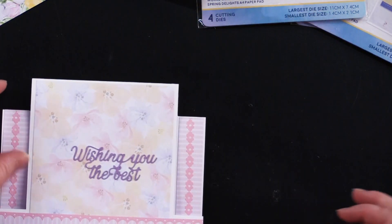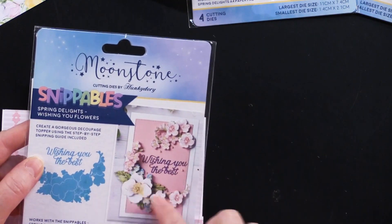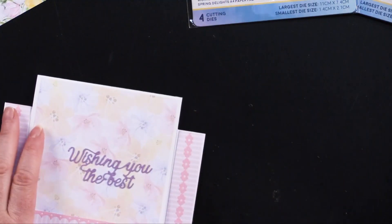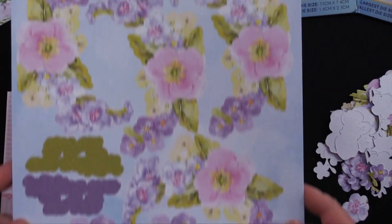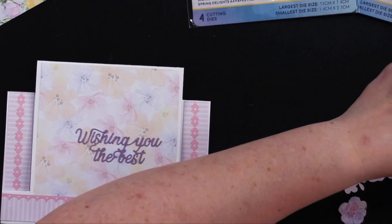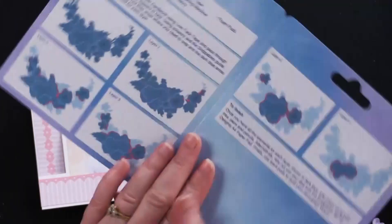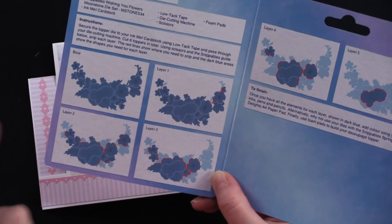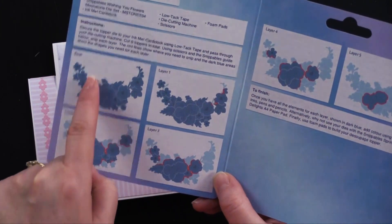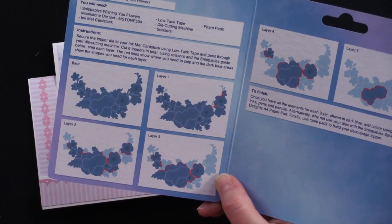For my last one, I'm going to do this beautiful bouquet — this one is Wishing You Flowers. It's a beautiful arched spray of flowers. All those pieces look a little intimidating, but it is not — it is really fun to put together. I should mention that on this one the guide reads left to right: base, one, two, three. On the other one it went vertically. So pay attention to your guide patterns when you're cutting and you won't have any problem.